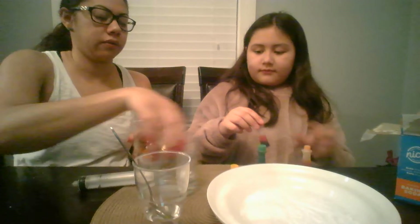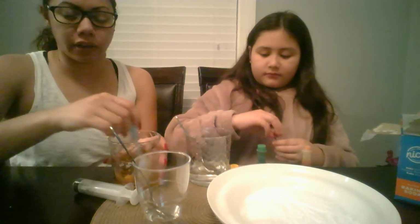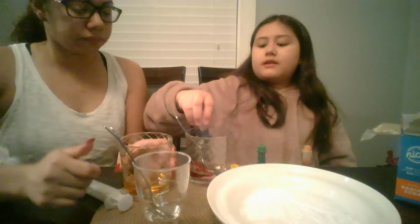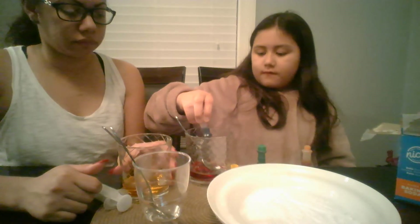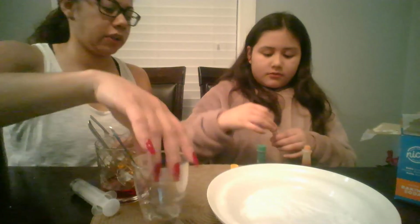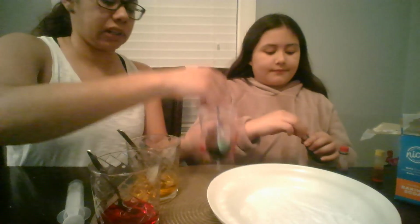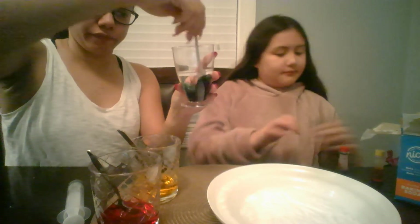I'm going to mix it while she does the other one. You want to mix the color and make sure it gets into the vinegar. This one is darker. And the last one — we have the yellow one, and it's going to be the red one. This is also a great activity to take outdoors if you don't want to get messy inside. I will definitely suggest doing it outside. So this is the green one — very bright.